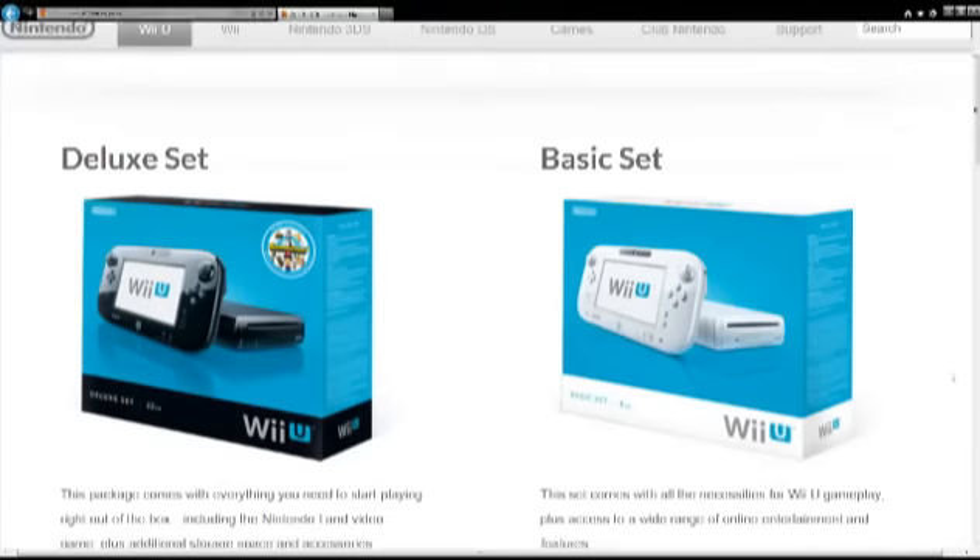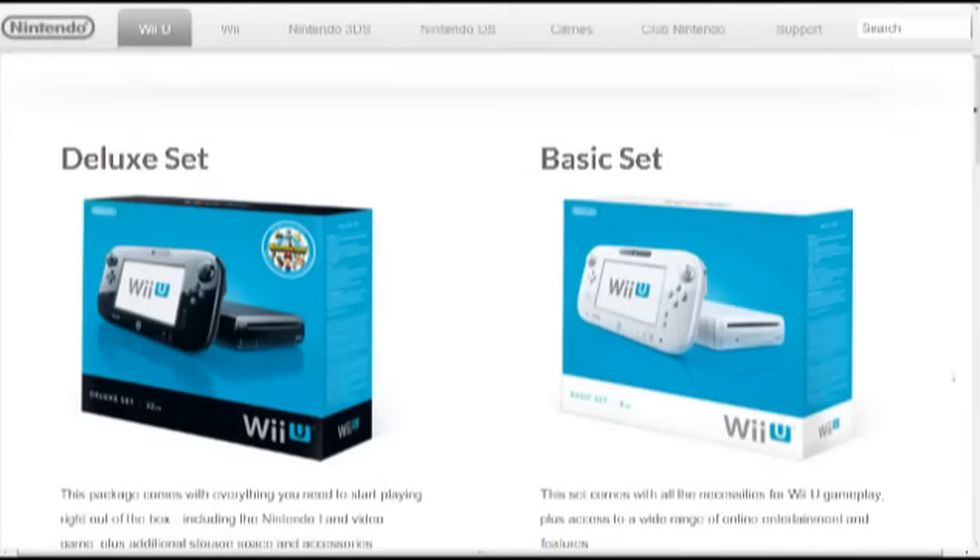Hey everybody, Game Maniac here. With the Wii U being announced and everything, I just wanted to go over the differences between the deluxe set that was announced and the basic set. This is taken directly from Nintendo's official website, and I wanted to go through exactly the differences since some people might be curious.